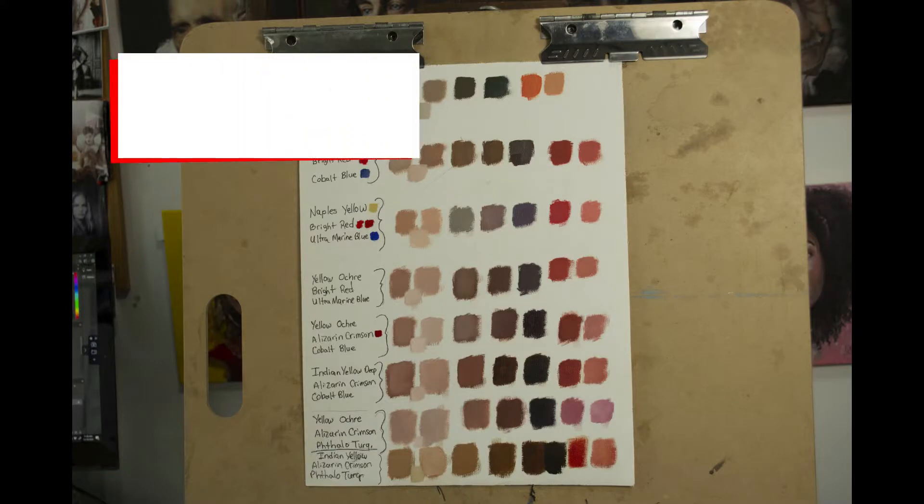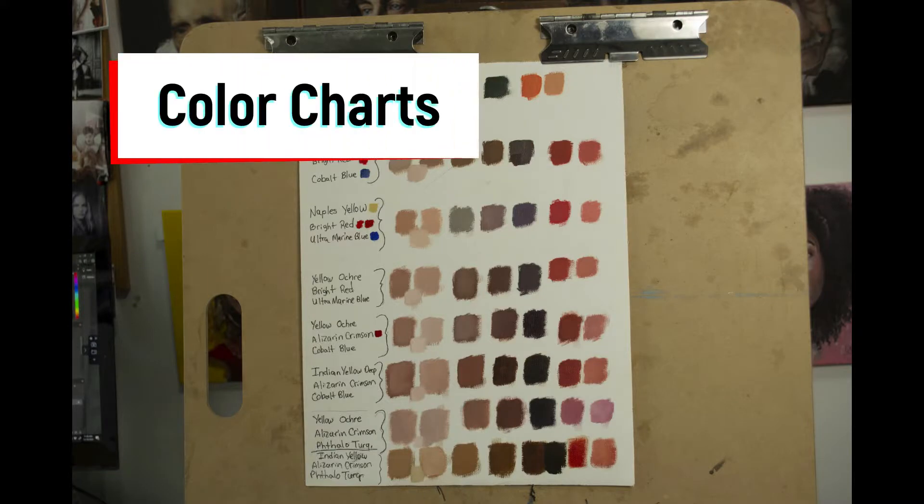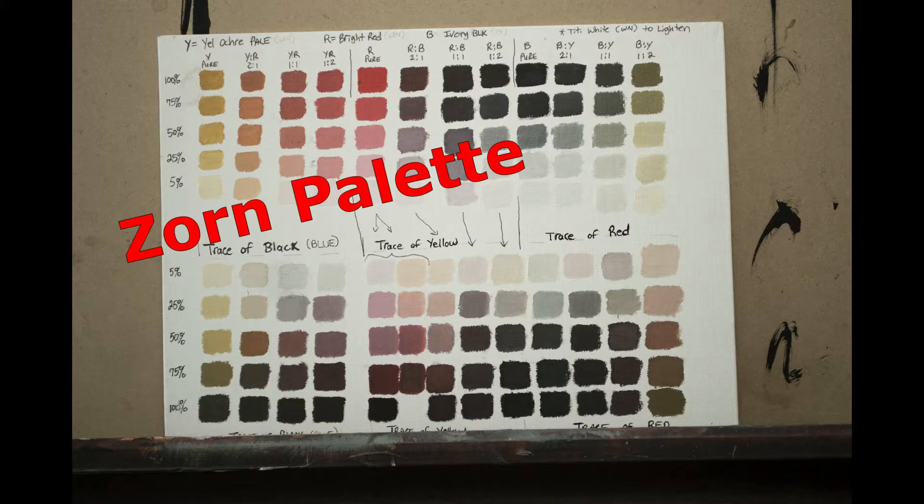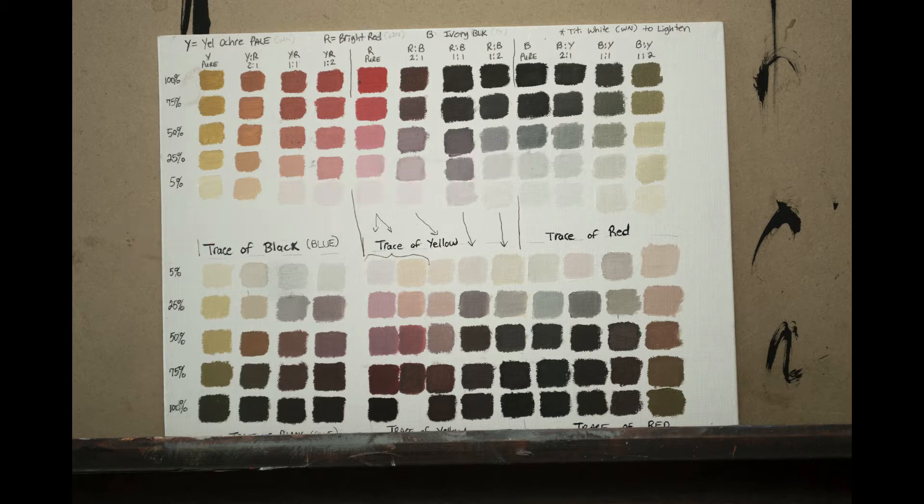Another thing that's helped has been making color charts. This is a great way to get to know the paints you're using on your palette. Go ahead and make different variations of skin tones like I've done here by mixing different reds with different blues and different yellows. Here's the Zorn palette color chart. The Zorn palette is four colors: white, yellow, red, and black, and you can mix a wide variety of colors as you see here from this small limited palette.